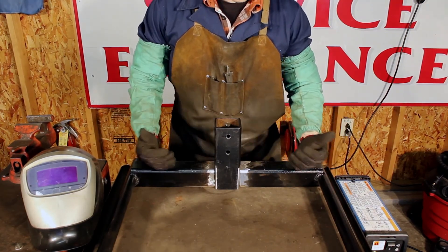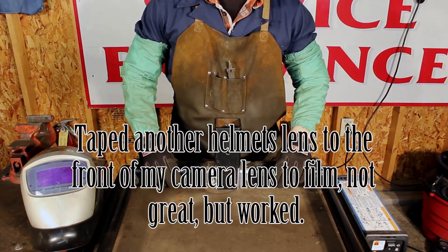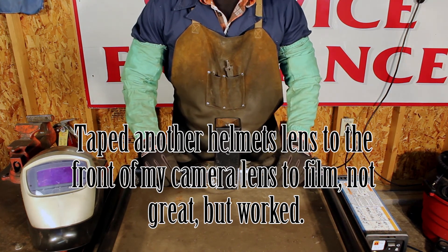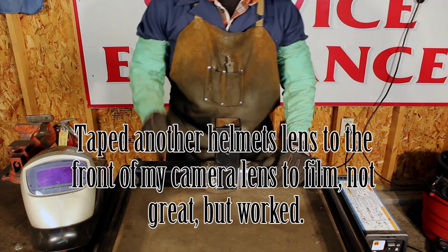This is far from a precision fit. I'm just going to tack it up, get it set as is, and experiment a little bit filming the welding. I've got a lens I'm going to pop over the lens of the camera and see how it turns out.